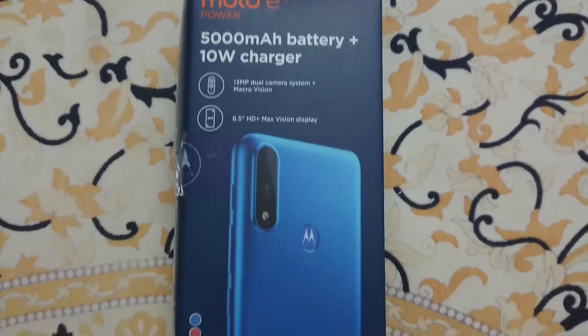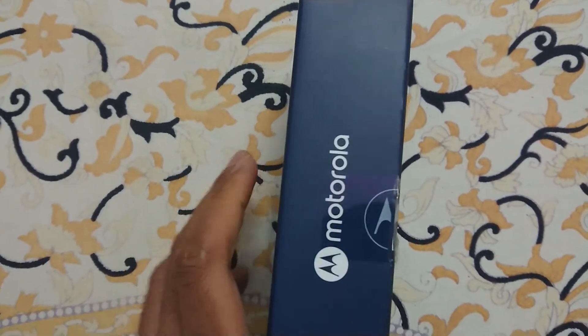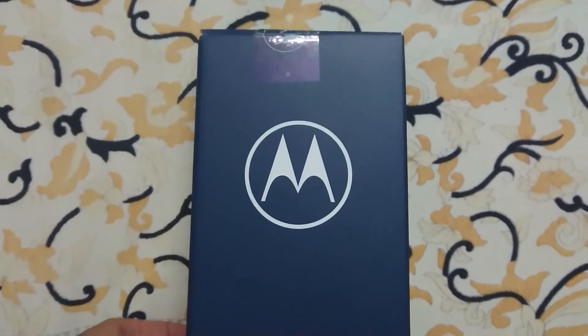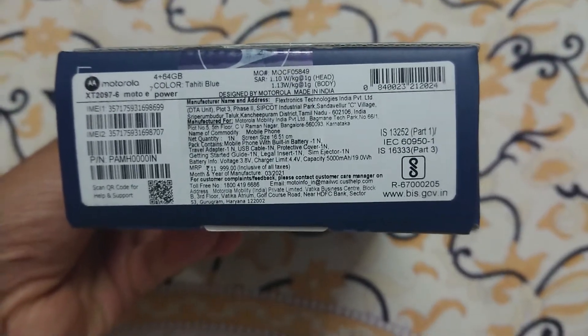Welcome to the unboxing and review of the Motorola E7 Power. This phone is available at a price point of around 10,000 on Amazon, but available for 8,300 with an additional 10% discount using an HDFC bank card on Flipkart.